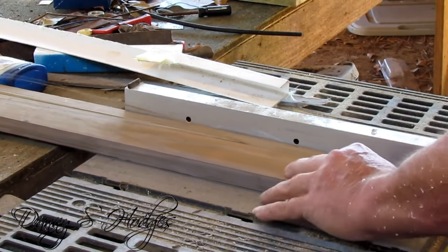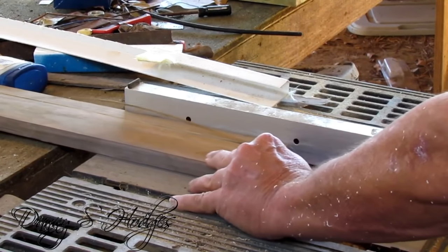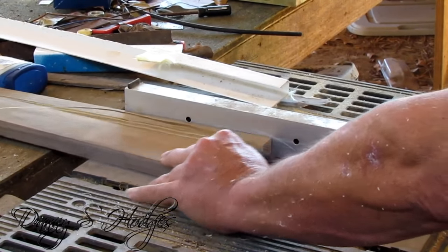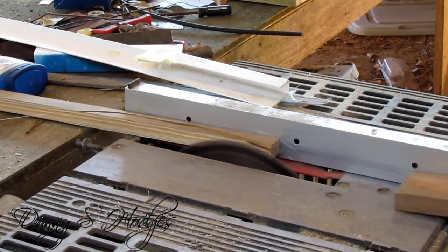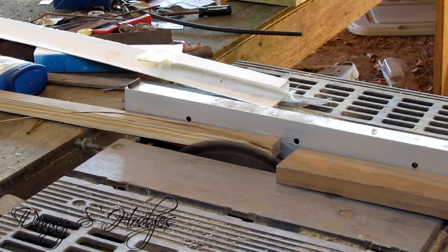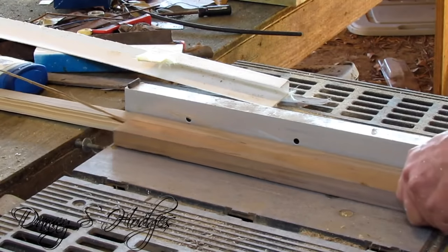I'm telling you something — this antenna ain't hard to build, but man it takes a while. It takes a while. Oh man, that's a lot of stuff. But if you need one, you need it. And this man that I'm going to put this one up for, he lives way back, way back away from everything.